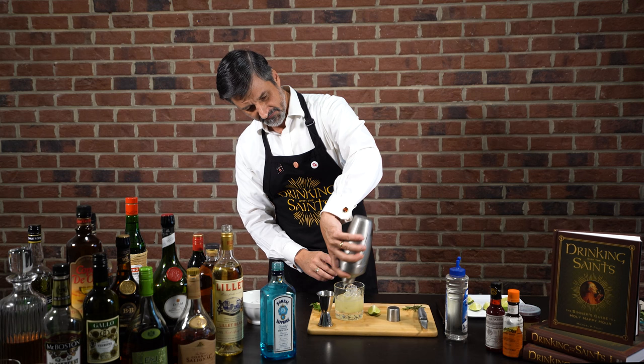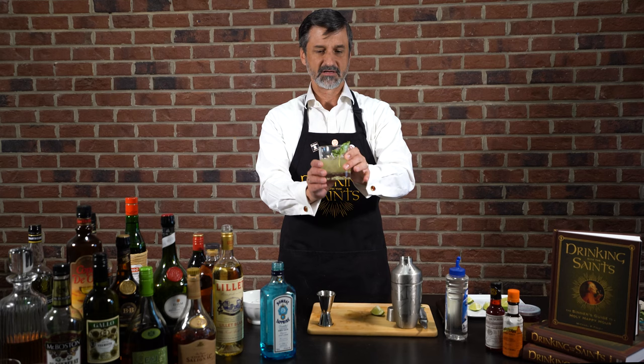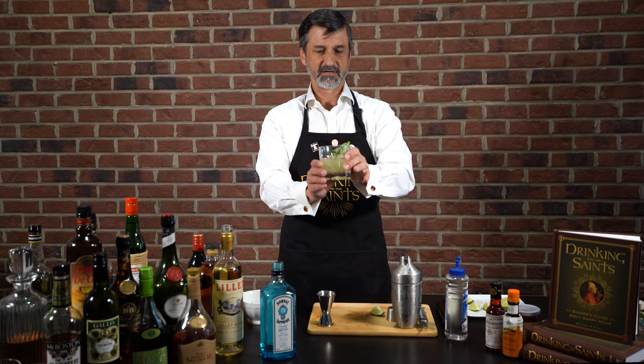Now we're going to pour it over ice in an old-fashioned glass — it's also called a lowball. And if you want, you can garnish it with a sprig of basil. And there you have it: the Great Basil Cocktail.